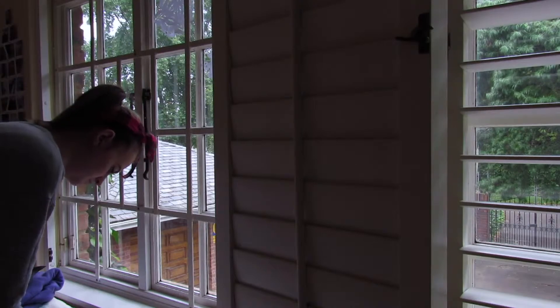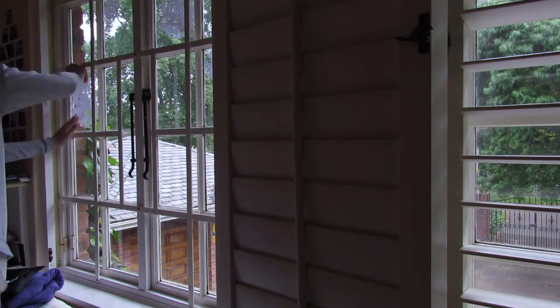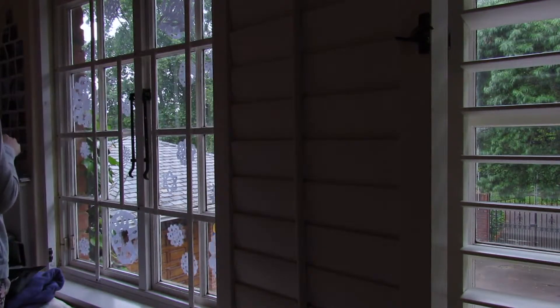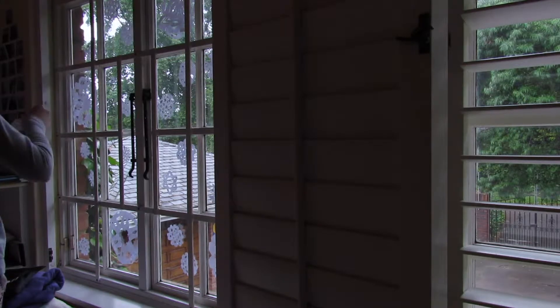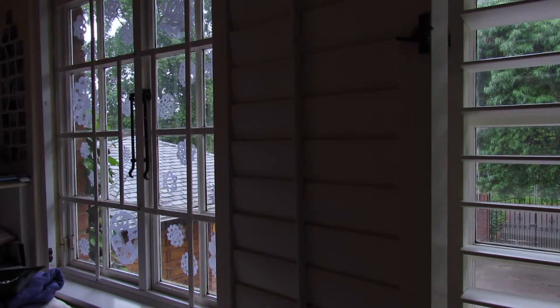Along the same lines, I also did paper snowflakes which are very, very easy to make. I can list a tutorial in the description that you can check out if you don't know how to make them. I have these up every single year because I think they look so nice. And whenever people are passing by my house I always see them looking up at the windows, pointing or looking very surprised by it. So it's always fun to watch.